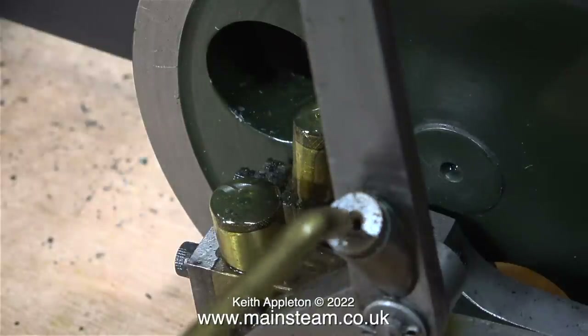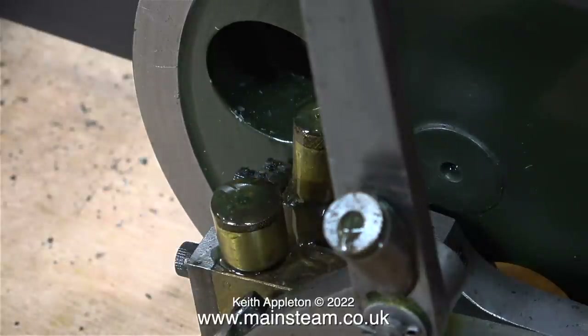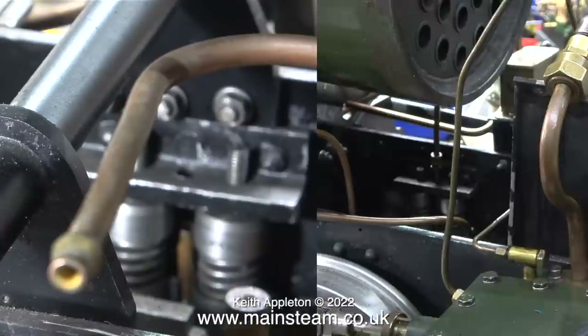Currently I'm waiting for the customer to arrive to take the boiler away for pressure certification. It is the morning of Tuesday the 11th of October 2022, and normally in the mornings I edit the video footage from the previous day, but today I need to take full advantage of having the boiler on the frames and then having the boiler off the frames in the same morning.